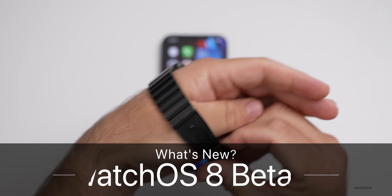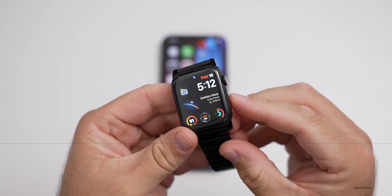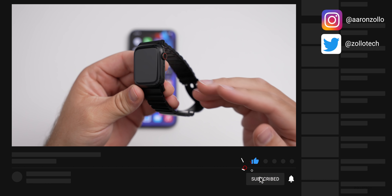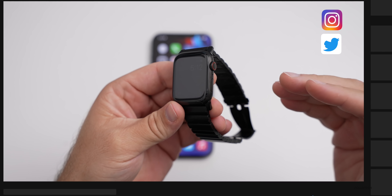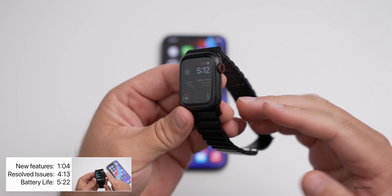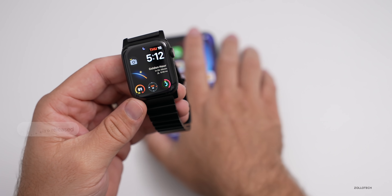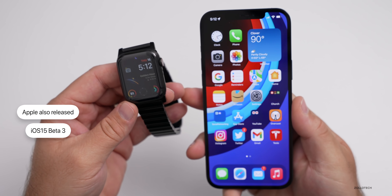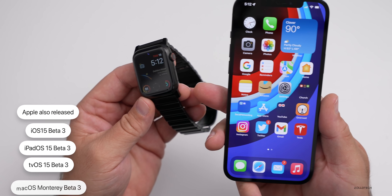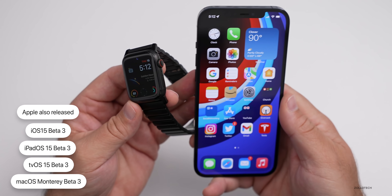Hi everyone, Aaron here for Zollotech. Yesterday Apple released watchOS 8 beta 3. This is available to developers and unfortunately it's not yet available to public beta testers — usually it comes out the same day or the next day. So far we haven't seen it yet, but along with this, Apple also released iOS 15 beta 3, iPadOS 15 beta 3, tvOS 15 beta 3, and macOS Monterey beta 3, all available to developers while we're still waiting on the public beta.